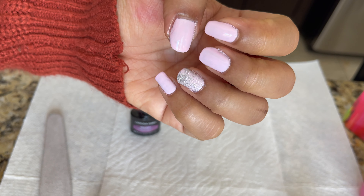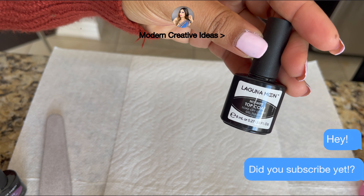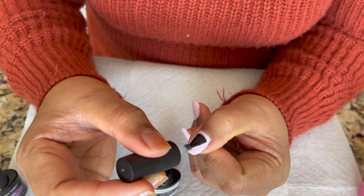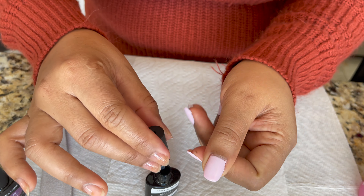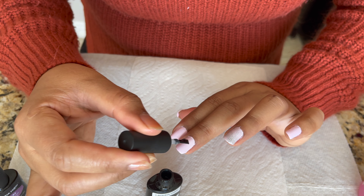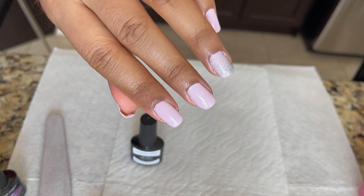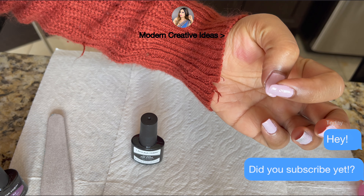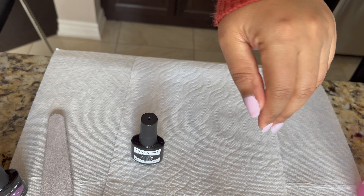Now my nails look like this. I'm going to use a top coat — they have a matte top coat and a glossy top coat, and I'm going to use the glossy one, but you can use matte if you prefer. Always cure the first layer first, then apply the second layer when your second layer is completely cured and dry. Then you can use a top coat on top and cure again under the UV LED lamp for 30 to 60 seconds. I've applied my top coat on one hand and now I'm going to dry it under the lamp. After 60 seconds my nails are nicely dry and cured.